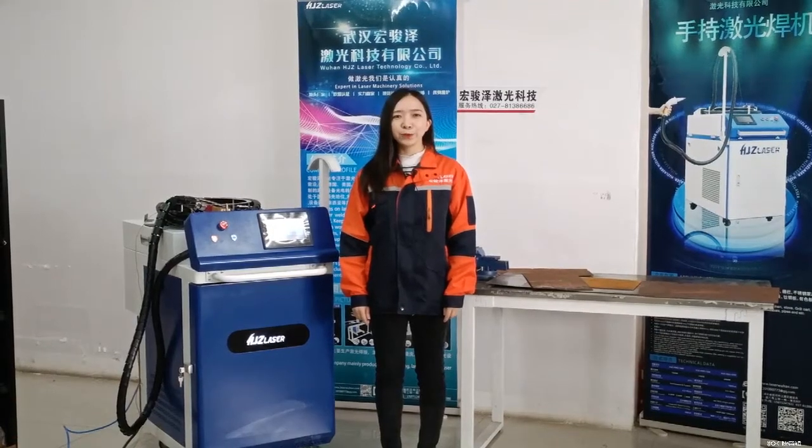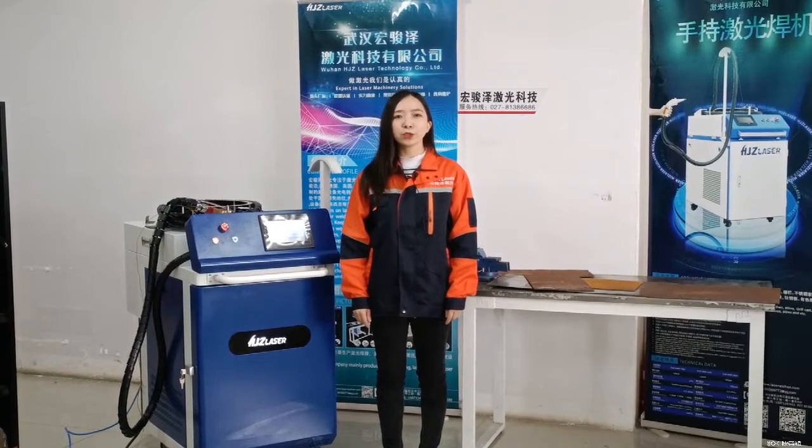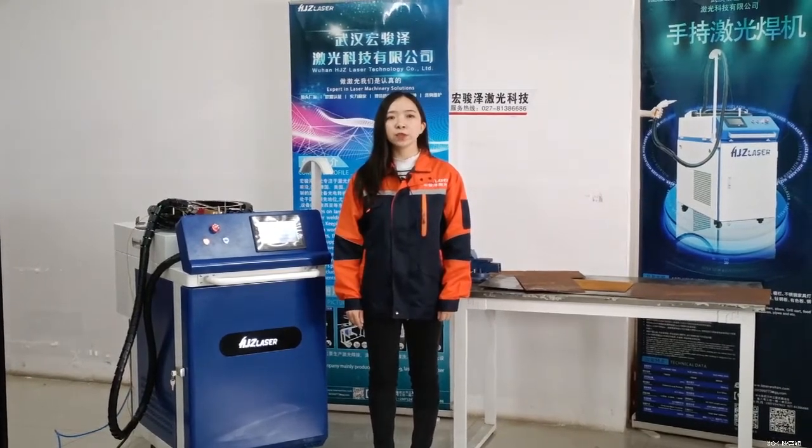Hello everyone. Thanks for watching our video. I'm Karen from HTC Laser. We are a one-stop industrial laser machines and wall printer manufacturer, and a total solution provider with more than 10 years of experience.